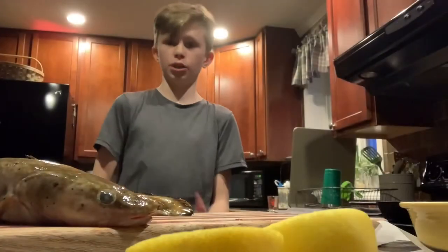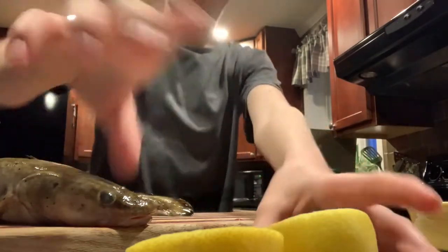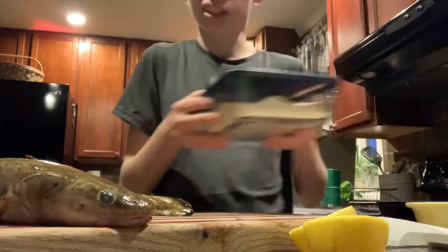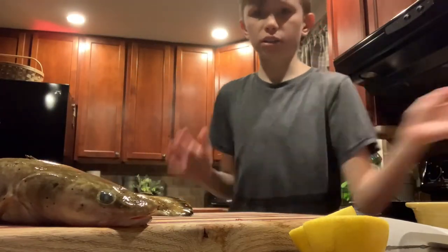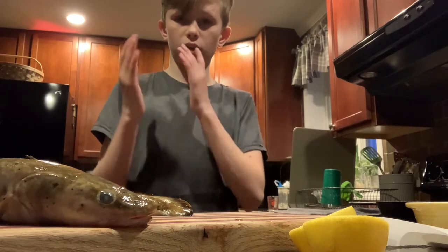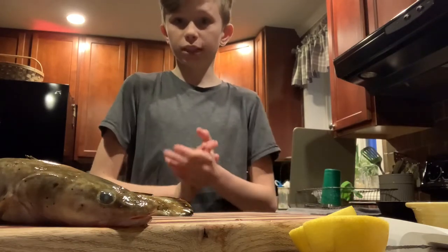We're in the kitchen guys. We got our Cusk that we caught as you guys saw before. We got our lemons, bold mixed eggs, and this breadcrumb mix my mom made. So we're going to cook this and I'm going to show as little of the cleaning as possible so I don't get demonetized. I'll show you guys cooking it — stay tuned.